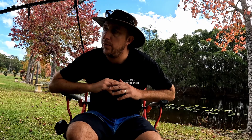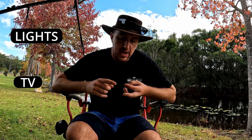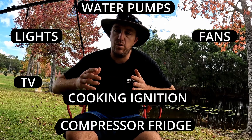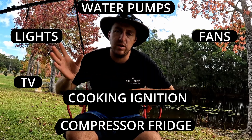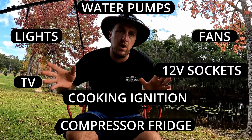When you are running off-grid you don't have connection to mains power — you're reliant on 12 volts. A lot of the stuff in your caravan will run on that 12 volts without a problem: your lights, your TV, your water pumps, the ignition for your stoves if you've got a gas stove. All that can run on 12 volts. You might have 12 volt sockets where you can plug a USB in — that can all run fine.